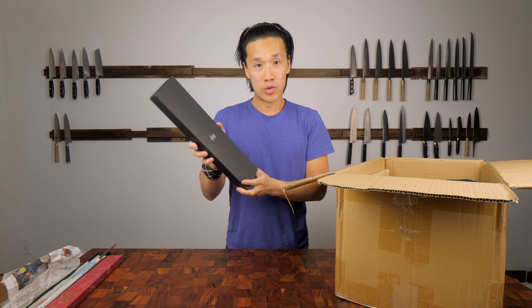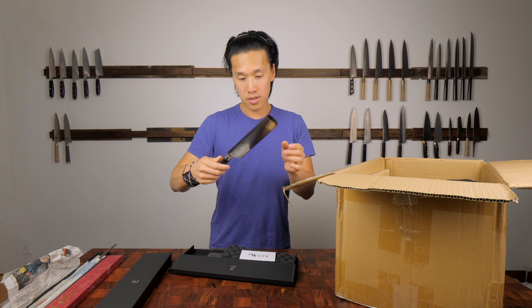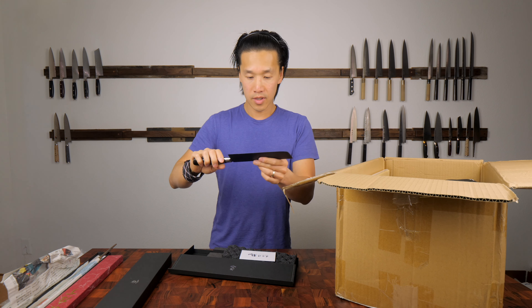This is a knife by Ryusen. This is the Inakri that I got.